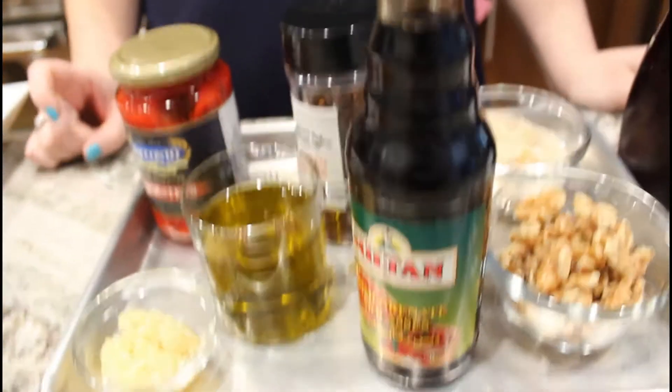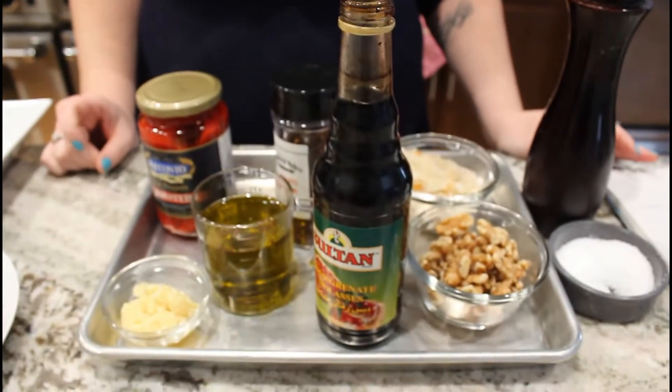Today we are going to make muhammara — muhammara — don't ask me to spell it, it ain't going to happen. What you should know is it's a delicious dip made out of roasted red peppers, walnuts, and other yummy things. Let's take a look at the ingredients, shall we?